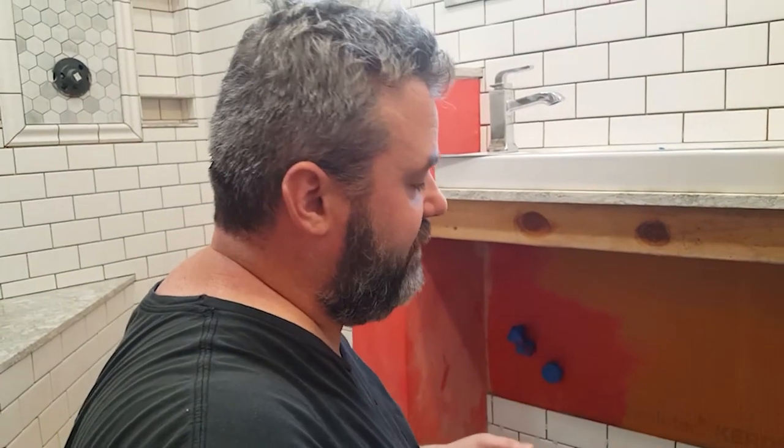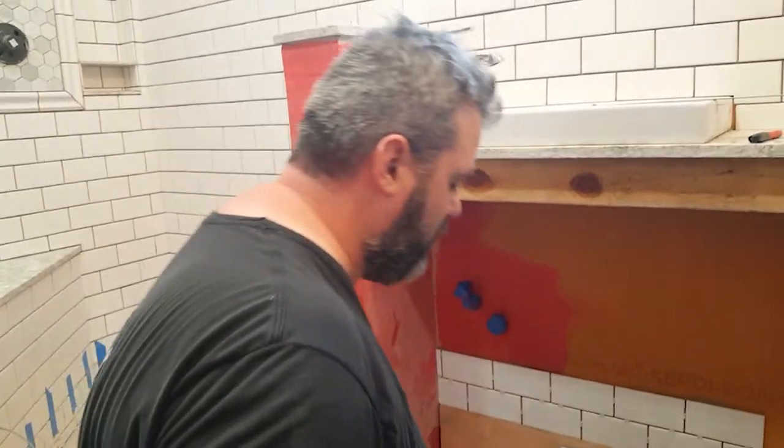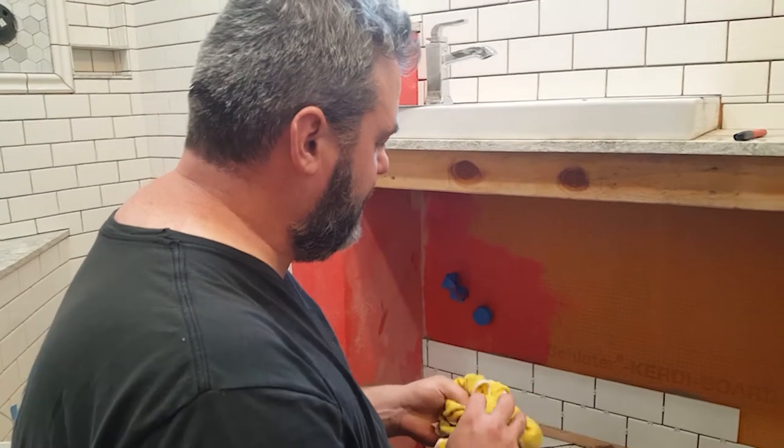After doing this a couple of times, test it — take a putty knife, pry that tile back off, and make sure it looks like it's covered. If you still have those grooves from your trowel marks, you're either not pushing hard enough or the backer board has a dip in it. If your backer board is not perfectly level, you might have to float it first. Once you have it level and do the back buttering with proper pressure, you'll get a solid connection. Another tip is to have a bucket of water with some rags — makes it easier to clean up as you're going so mortar doesn't dry on the tiles.